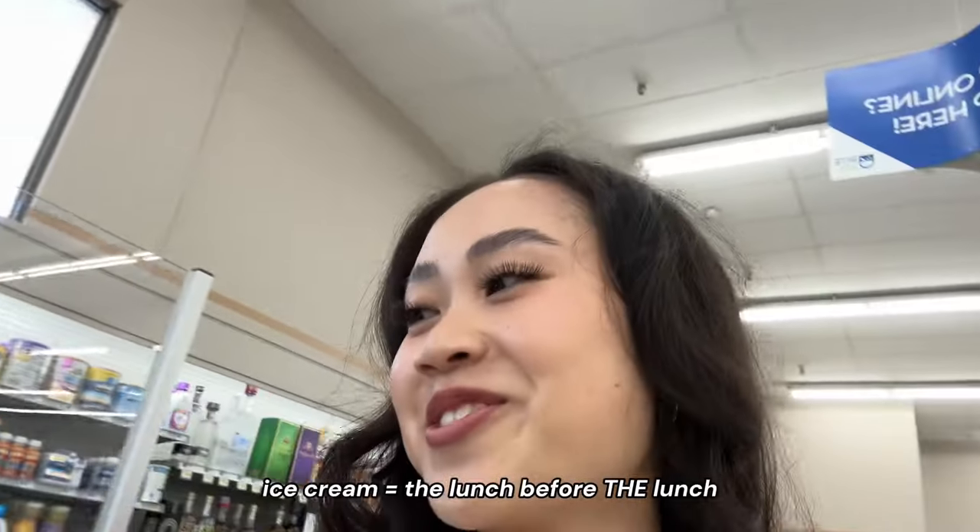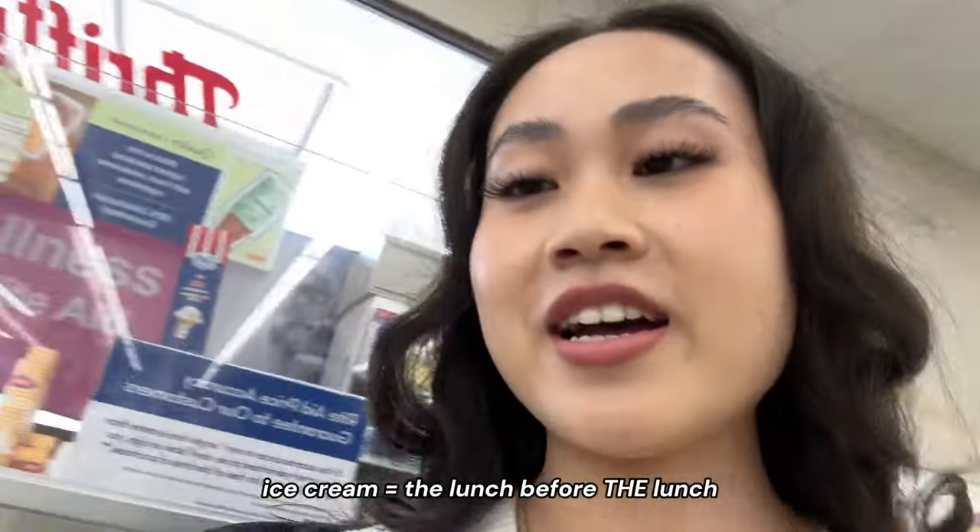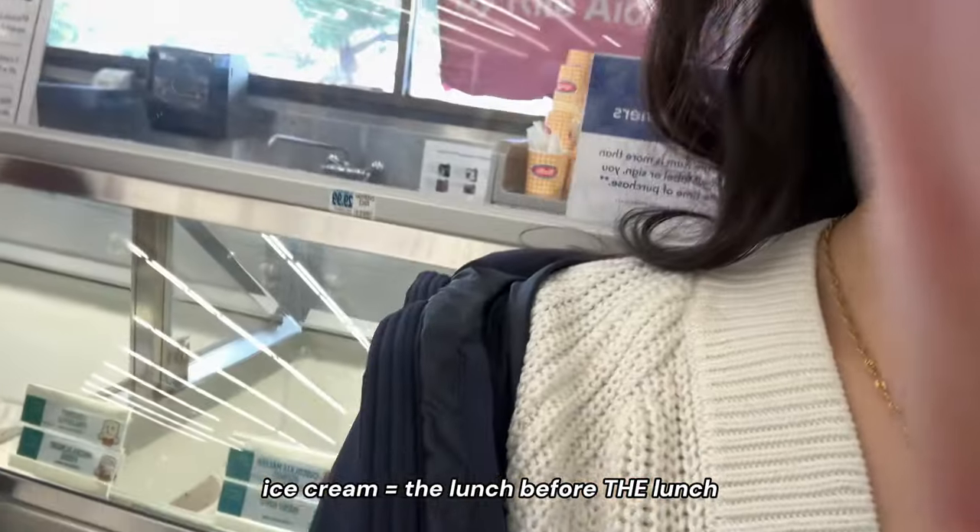We didn't get our food yet but my bestie wants to get ice cream before lunch, so we're waiting on that. Honestly, Rite Aid ice cream is not even that bad. We finally got seated — we love going here. We're at Boiling Point — there's no menu. We've been coming here since high school, so that's like 10 years already. Right now they have a promotion — get one free drink with the hot soup.